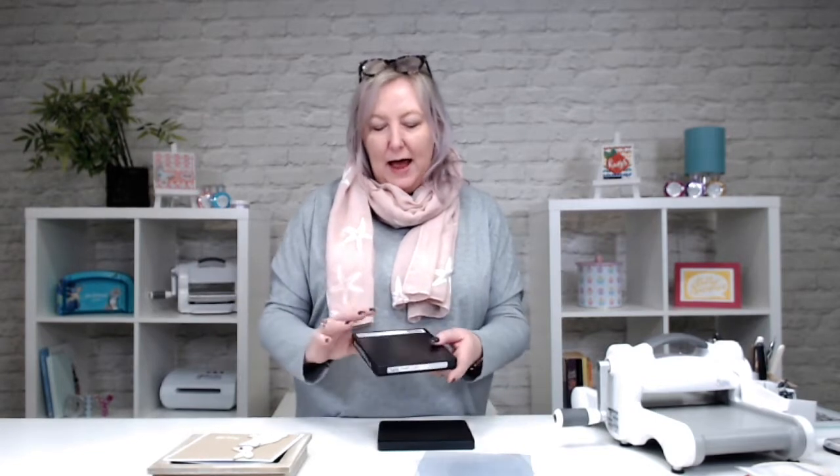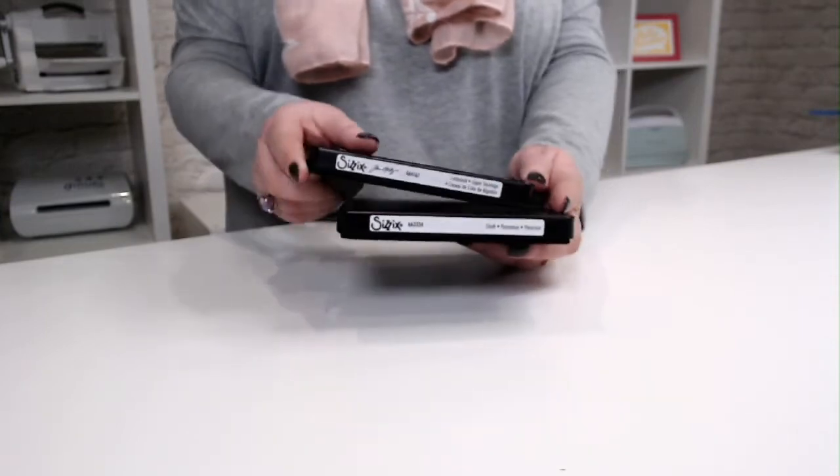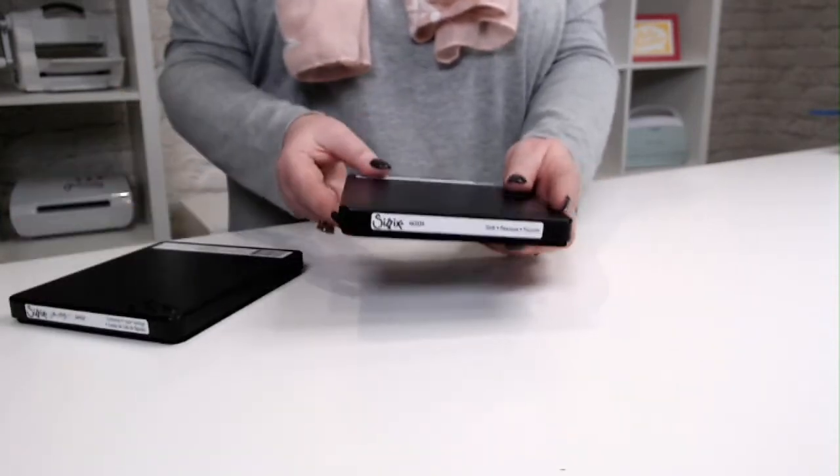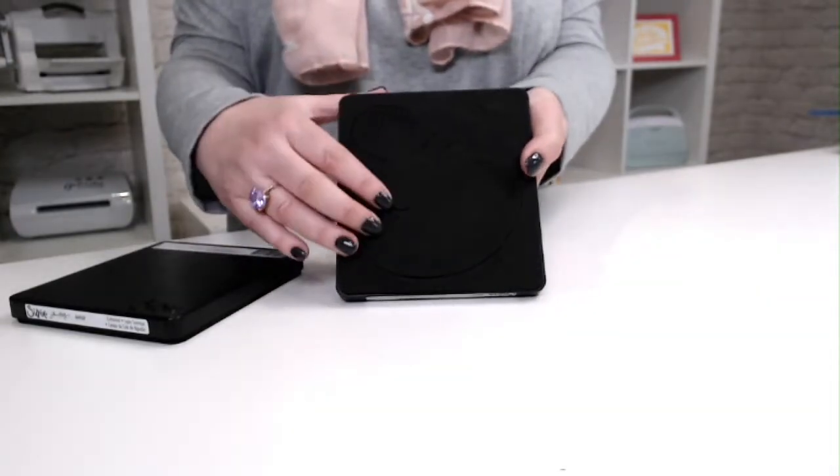I've got a couple here - they do come in different sizes. These are the kind of standard size Bigs dies but you do get different versions, some of which you can only use in the Sizzix Plus machine. They're kind of A4 size dies, but these are what I would call the traditional size Bigs dies. I've got two here and we're going to make a couple of projects so that I can explain the special features of the Bigs dies and what we can do with them.